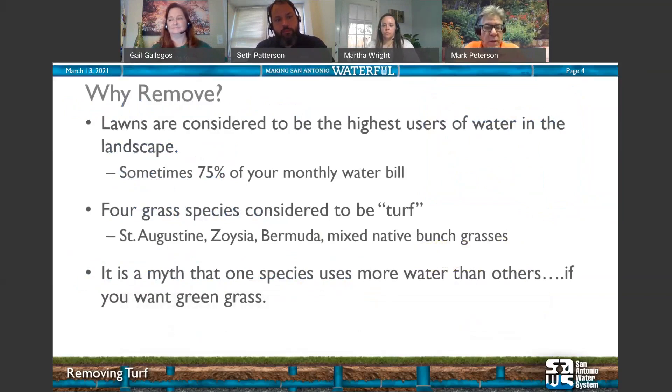Why do we want to remove lawns? Lawns are considered to be the highest users of water in the landscape — sometimes as much as 75% of your summer monthly bill. Four species are considered turf: St. Augustine, Zoysia, Bermuda, and what we call a mixed native bunch, also known as habit turf or thunder turf.